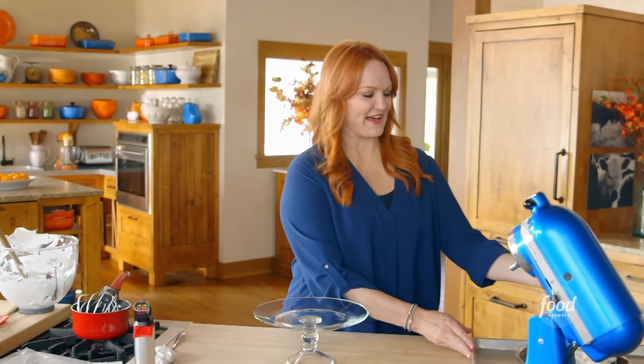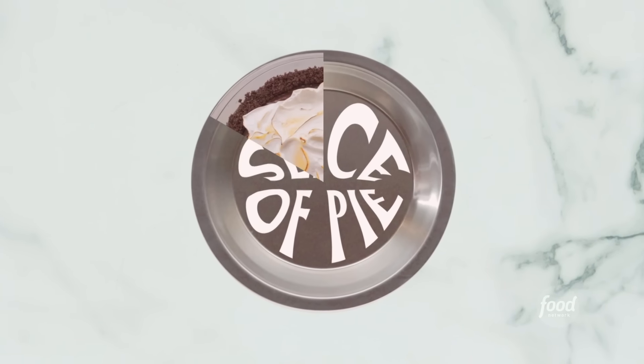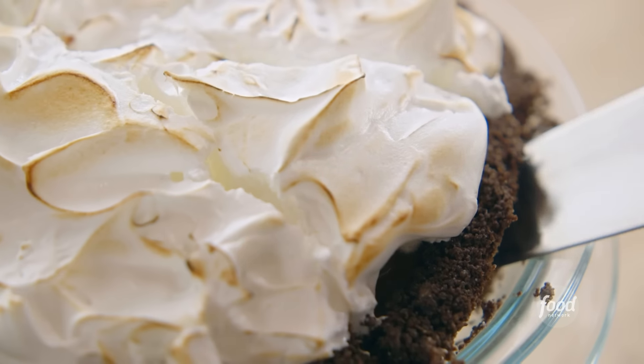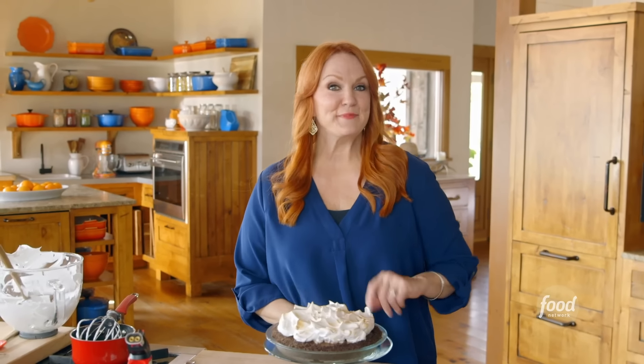Now I'm gonna put the pie on a beautiful cake stand. So that's the double chocolate pie — let me tell you how I'm gonna serve it up. For a little slice of pie heaven, I'll cut carefully through the meringue and filling, then use a cake slicer to lift it out. How divine is that? I adore this pie — it's chocolatey, creamy, rich, gorgeous. And judging from the reaction I usually get when I make it, I think your friends and family are gonna love it too.